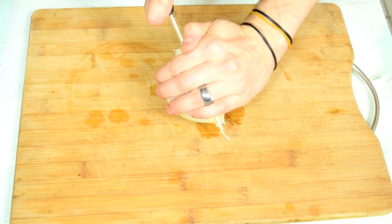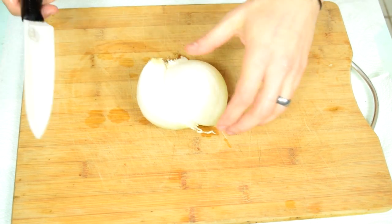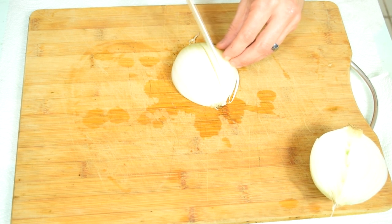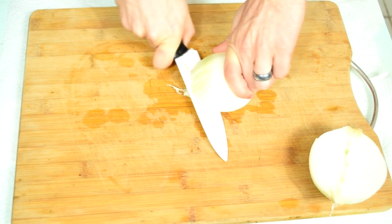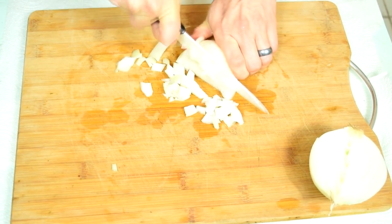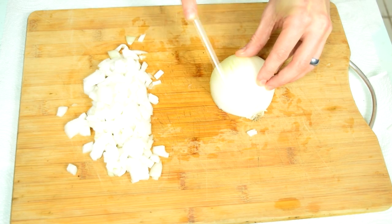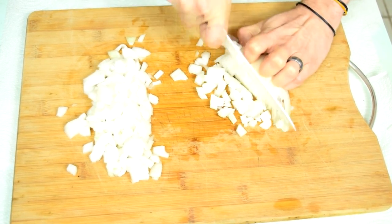I decided to see how Gordon Ramsay dices onions. His technique: peel the onion first, then slice long ways because keeping the root will prevent tears. Make slices like this, grip it like a tennis ball — his words not mine — then make inward slices and dice. I need a little practice, but hey — diced onions. Thanks Gordo. You'll need this whole onion because both the guacamole and salsa require it.